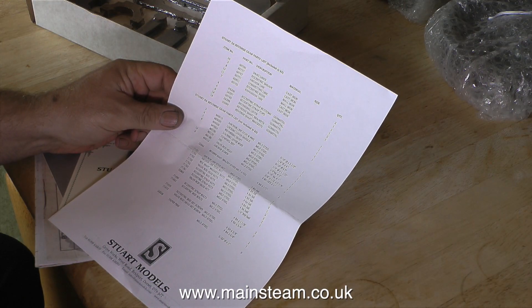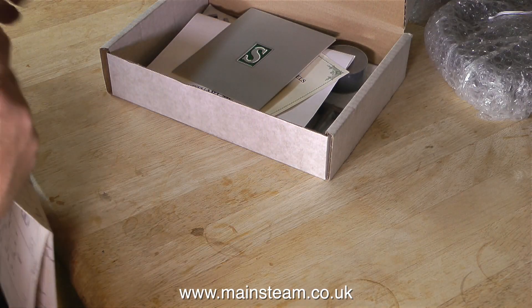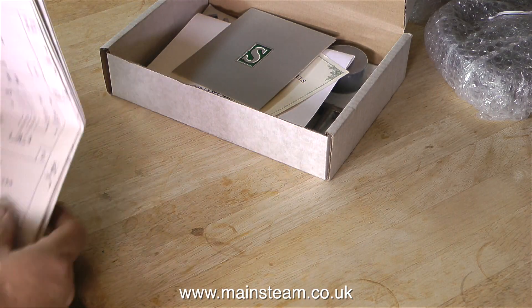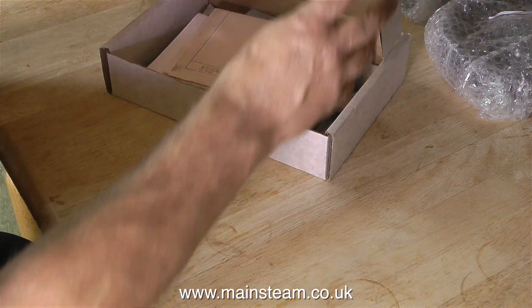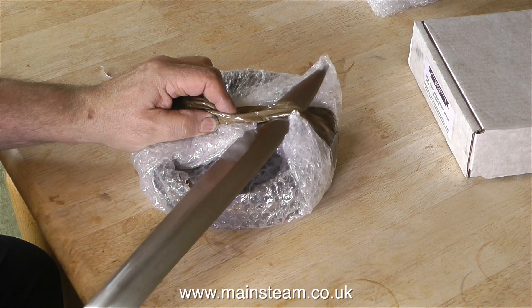The casting set comes with a full parts list as well as a full engineering drawing. I can't show the drawing because it's a copyright drawing and I don't want to get into any trouble by breaching copyright. As far as I understand, the copyright laws in England are very different from the copyright laws in the USA. I will of course be mentioning the dimensions which I take from the drawing when I machine the parts.